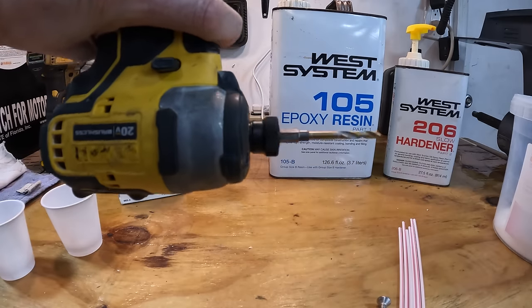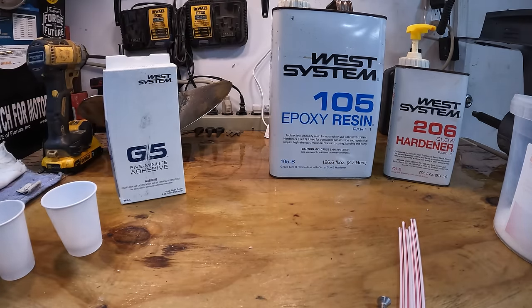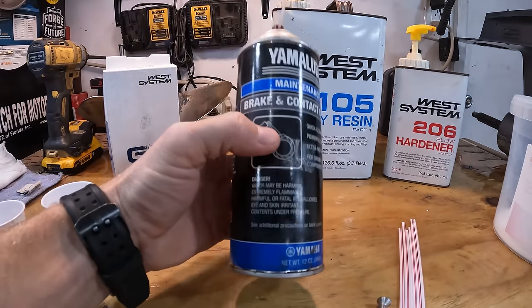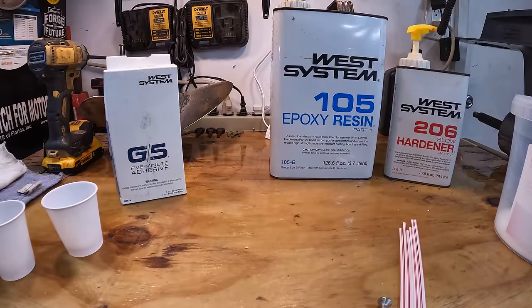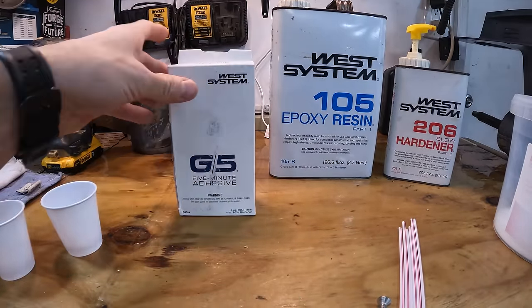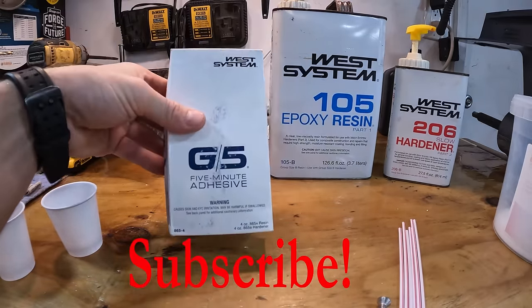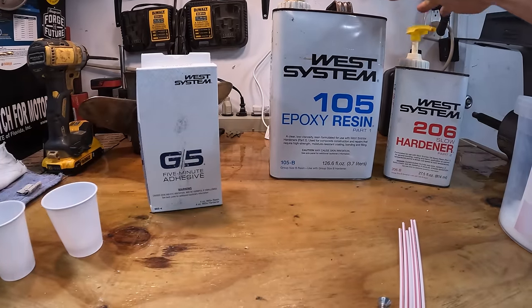We're going to fill the hole and re-drill it. First, take a drill bit and clean the hole out, then spray it with contact cleaner to get out any dirt, grease, old sealant — anything that could be in the hole. Then we have different options: five-minute adhesive, which is less permanent and less strong, or epoxy resin, which takes longer but has more strength.